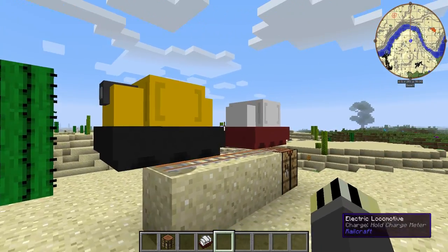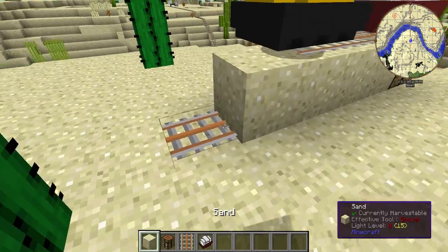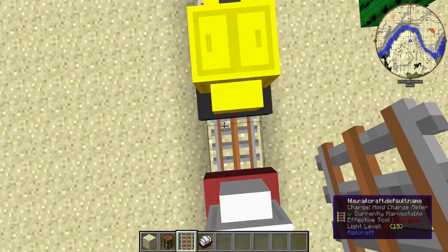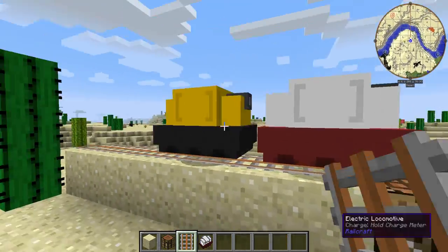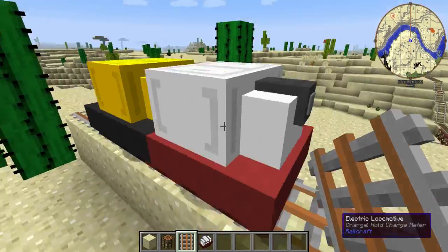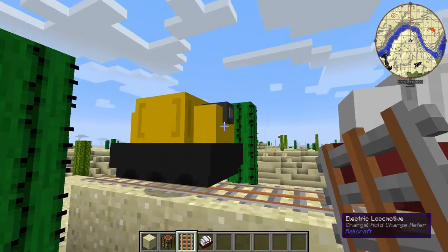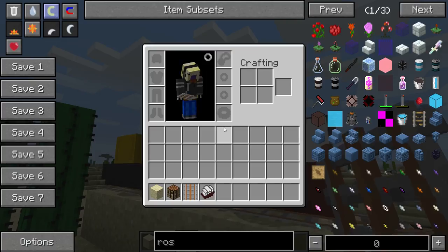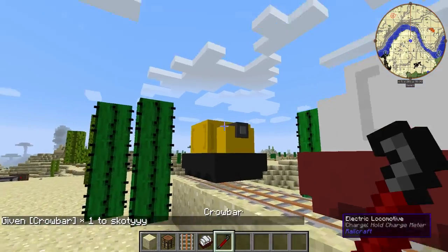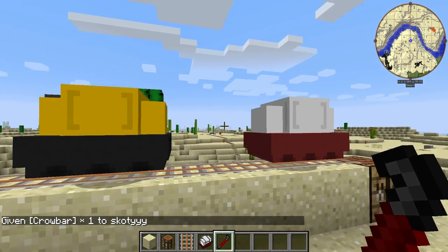Now the next thing is placing them. Once they're placed, they go in a certain direction like the other locomotives. When you start pushing them they will roll. The front is where the light is - can you see the little light on the front? That is the front of the locomotive. If you want to turn that, you need a crowbar, just like any other Railcraft thing. You can simply right click it and it swaps direction.